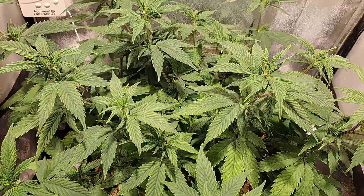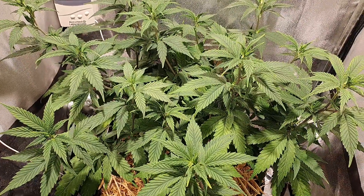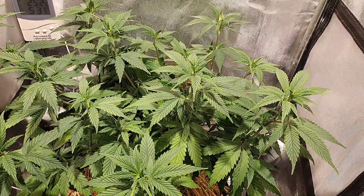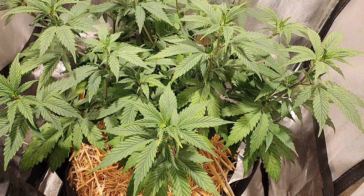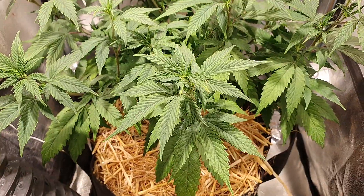Anyway, like I say she's bouncing back. It's been about 12 days now since she was transplanted. She hasn't been watered since then, and obviously last week she was on a right downer, so she's starting to pick up now. The soil's starting to dry out and get to where it needs to be — more oxygen in the soil and what have you.